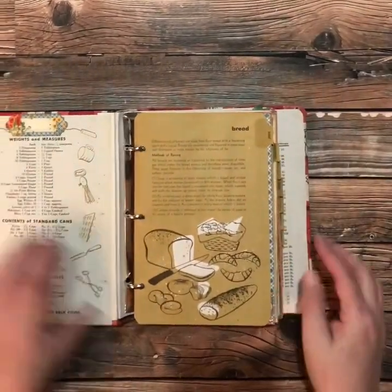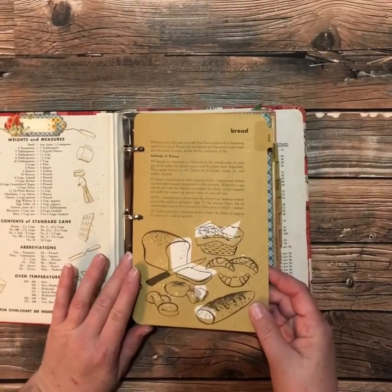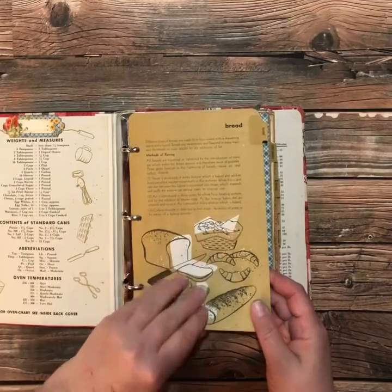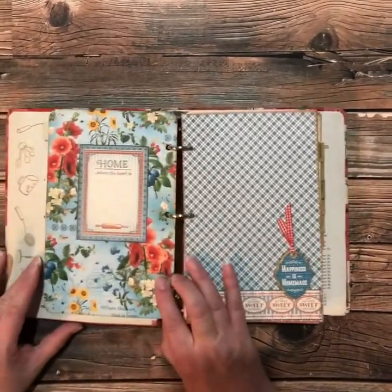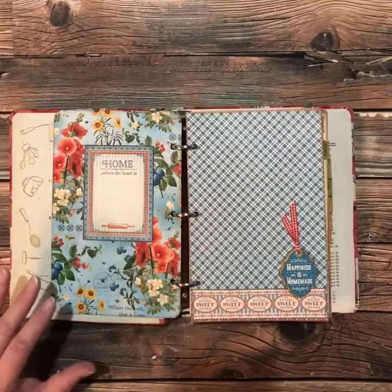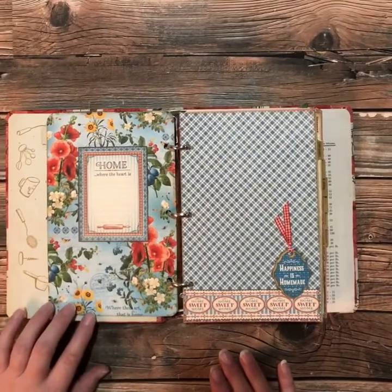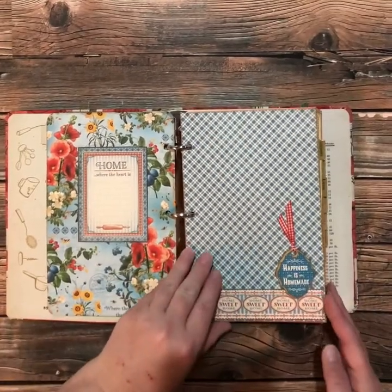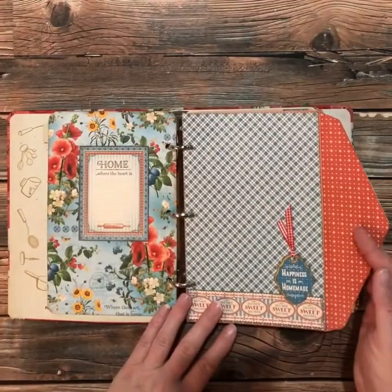These pages were actually quite thin and flimsy paper, so it actually sturdied them up quite a bit when I added the patterned paper, which I was quite pleased with. So I just added patterned paper to the back side of each tab sheet and also to this side of the envelope and the envelope flap as well.